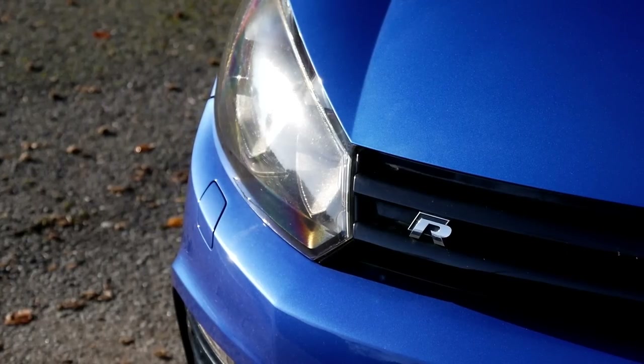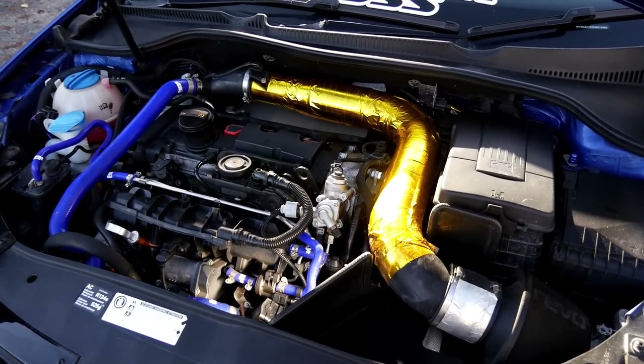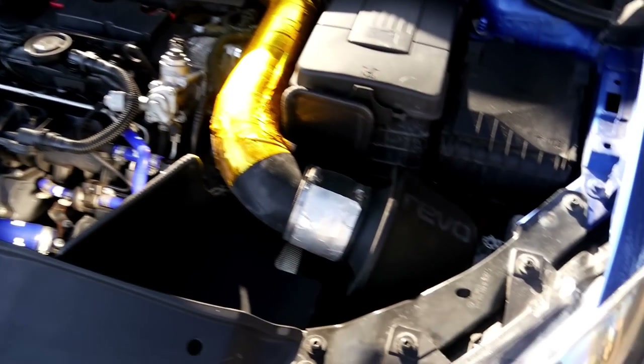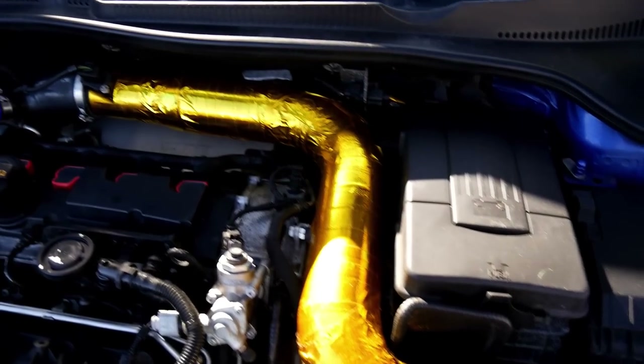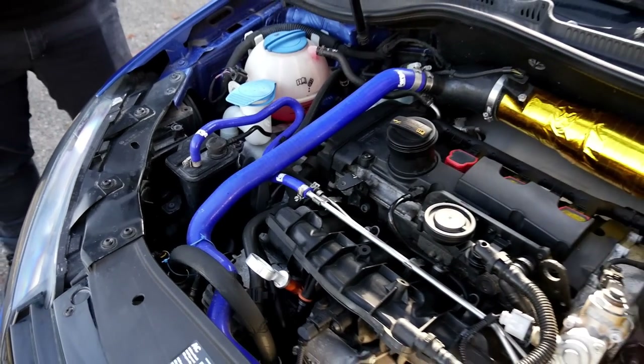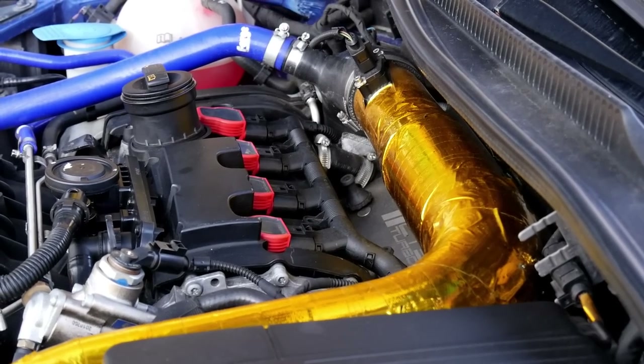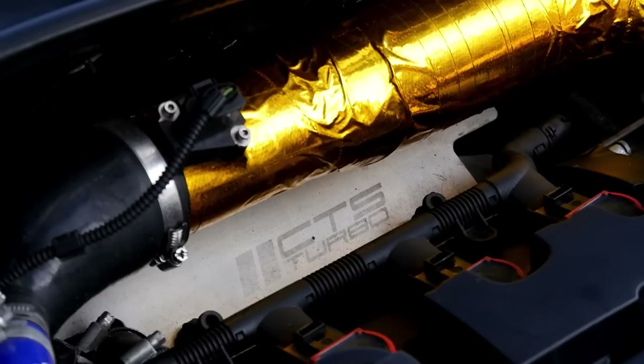Starting off with the obvious things you do to get it up to stage two: we've got an intake, which is a Revo intake wrapped in gold. You've got the basics like the DV hose upgrade, so it keeps all the boost and stops the pipes collapsing. Moving on, we've got the Audi R8 coil packs at the back and a CTS turbo shield at the back.